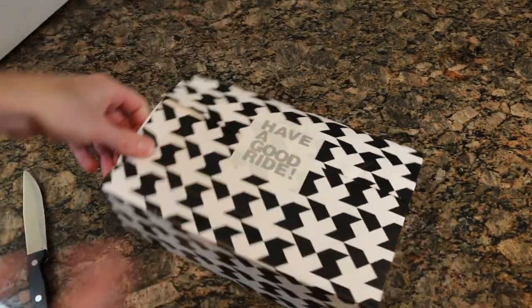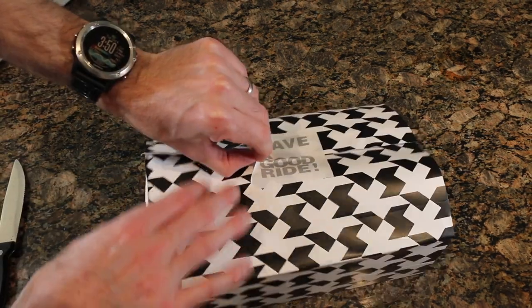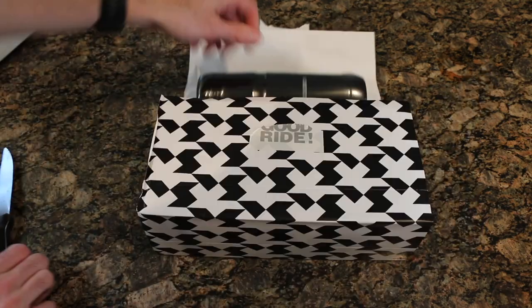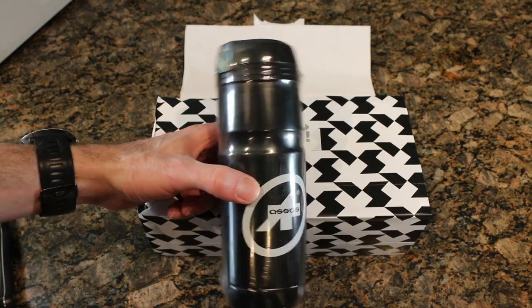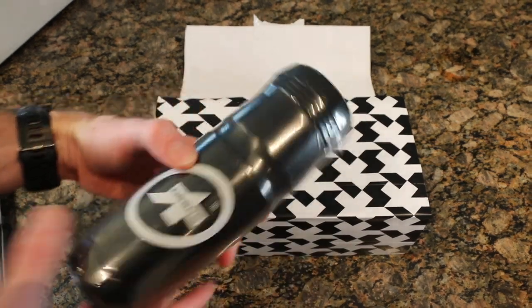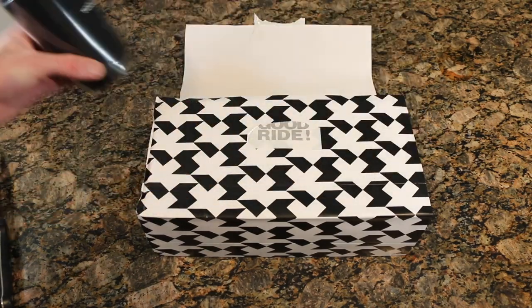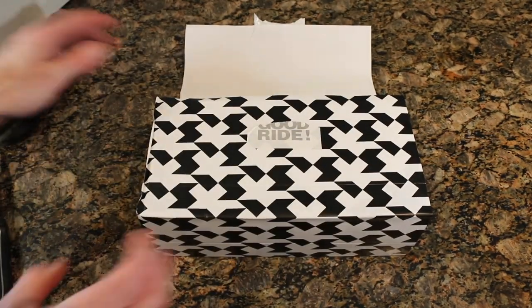I love the way it comes boxed, obviously right from ASOS — 'have a good ride,' I know that's found on a lot of their stuff. Use the coupon code 'toolbox gift' and you'll get one of these — it's a little water bottle you can shove in a holster and put jackets or whatever you want inside. Nice little touch, and I believe it is made by Elite, so that's pretty cool.